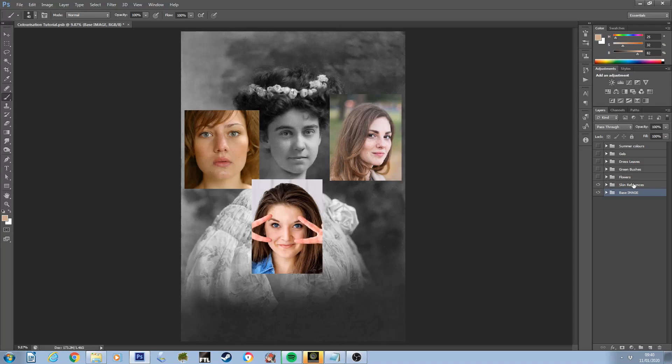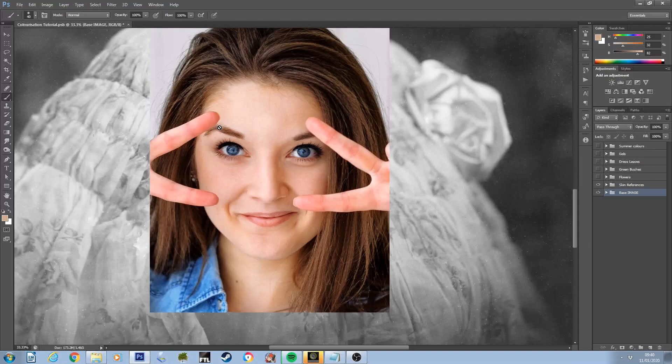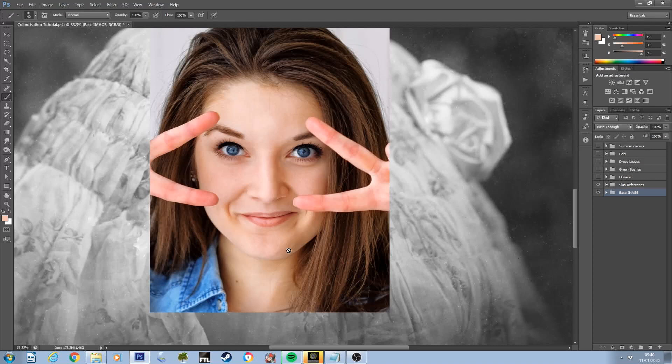I like to work using colors sampled from real images. In this case we want to look for a base skin tone to start with. Use your eyedropper tool — either up in the toolbar or press Alt with the paintbrush selected — and choose a color that is neither a highlight nor particularly a shadow; you can often find these in between those points. Don't worry too much about having the perfect color sampled at this point, because we'll be tweaking it a lot very easily soon.